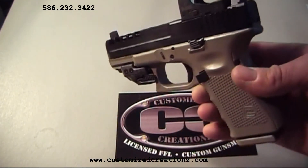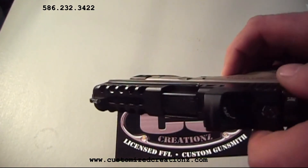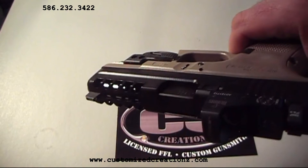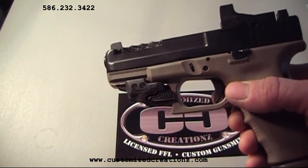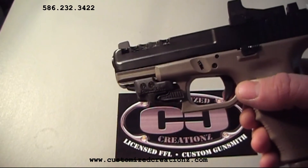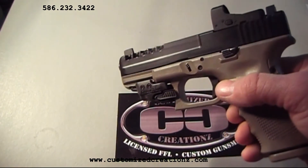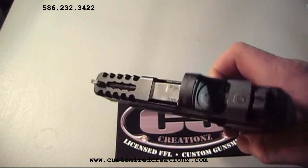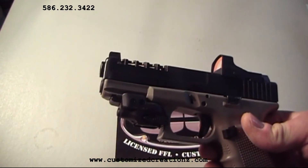Further, you'll notice the custom slide machining. This is our Xtreme Lightning Package and consists of porting of the slide, the sides of the slide, and engraving removals. We also round out the front nose to be similar to the Glock 26 for carry concealment purposes.